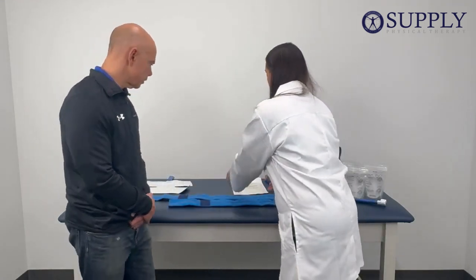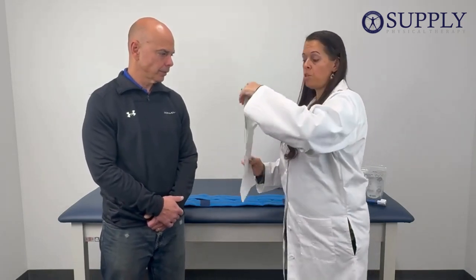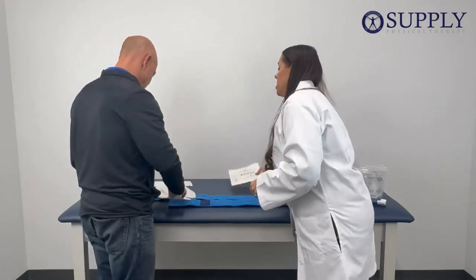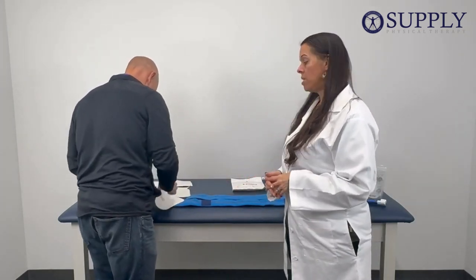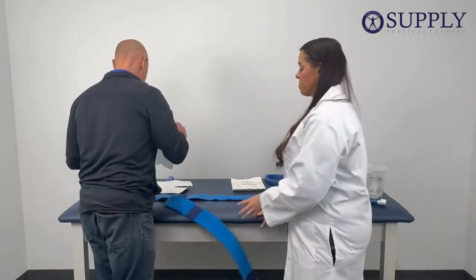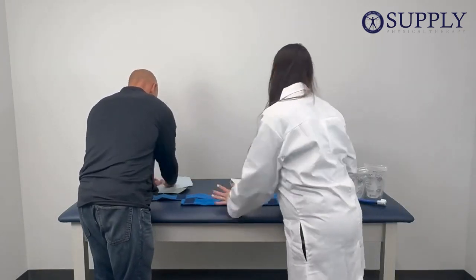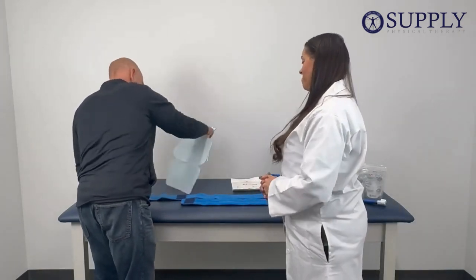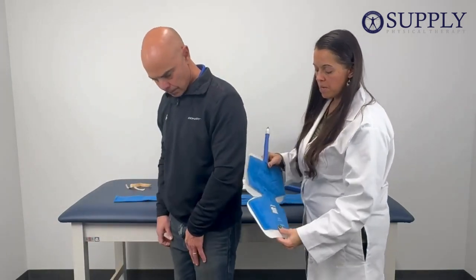Before we apply the pad, we are going to use a sterile dressing. You're going to want to put your sterile dressing in place in the pad before you apply it to your body. Of course you can use whatever barrier you would like — we're just going to use the sterile dressing for demonstration purposes. The sterile dressing is now in place, the pad is covered, and we're ready to put it on the body.